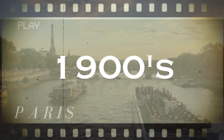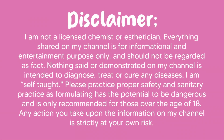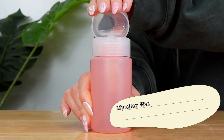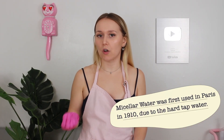Imagine it's the early 1900s. You're in Paris. Your skin is so itchy and dry, and then you figure out it's because of the hard tap water. In comes micellar water — the holy grail product that saved Paris's skin. Micellar water was created in Paris in 1910 because their tap water was so harsh.